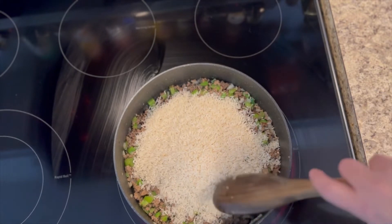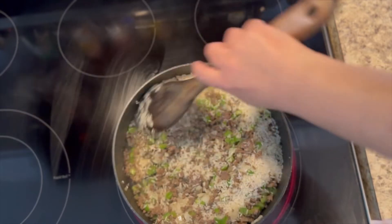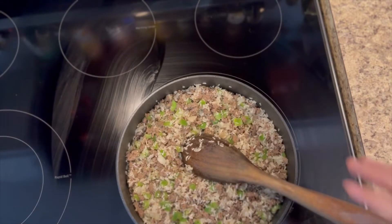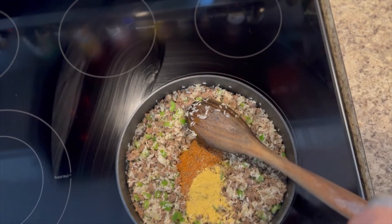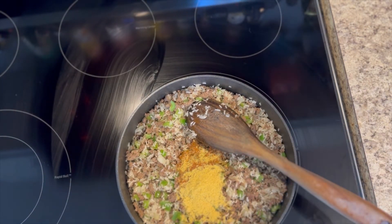Once your vegetables start to soften, go ahead and add in two cups of white rice or brown rice, whatever you like. Let your rice start to toast up in that residual oil, then go in with the rest of your Cajun spices and a little bit of chicken bouillon. I use the Knorr chicken bouillon — I didn't use two full tablespoons, I used half tablespoons each.